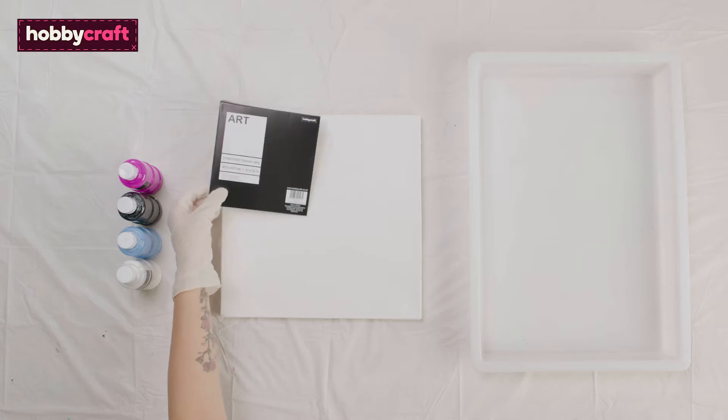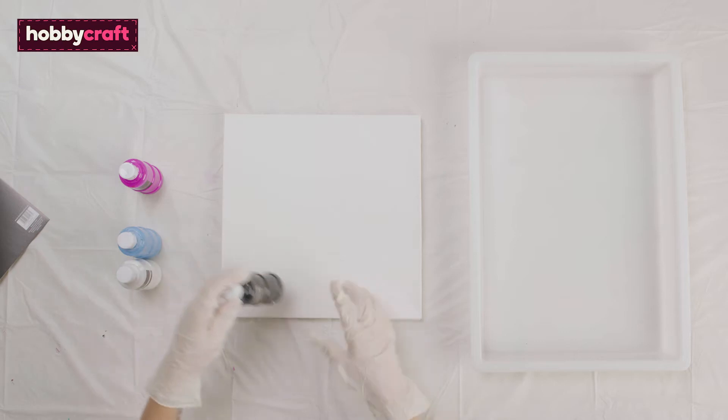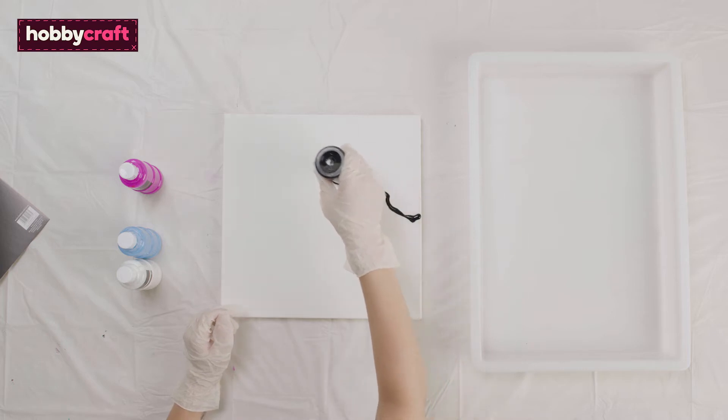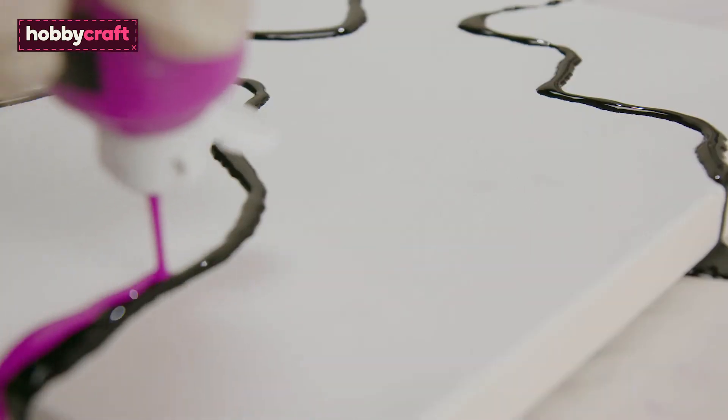Make sure to wear protective gloves and cover any surfaces before starting. Clean Pour is essentially just pouring your paints onto the canvas and manipulating them once they're on. Here I'm using a mix of black, pink, blue and white.